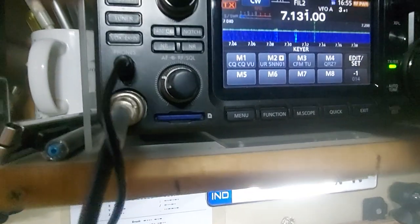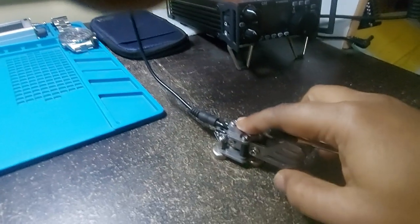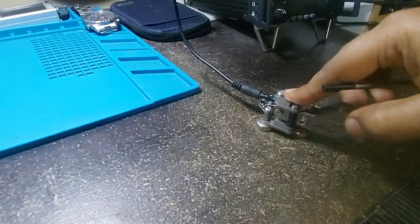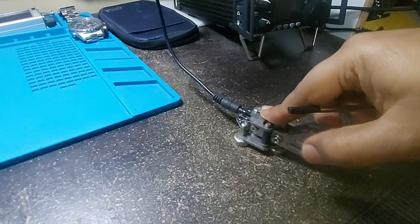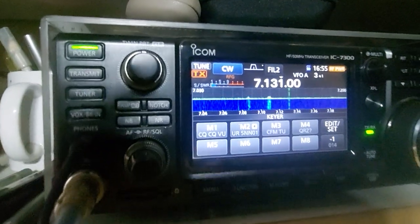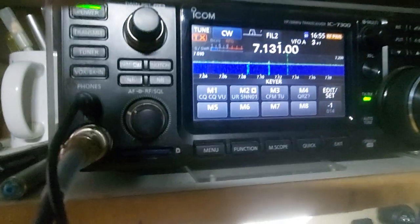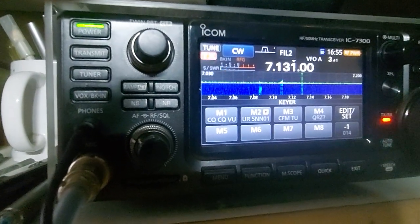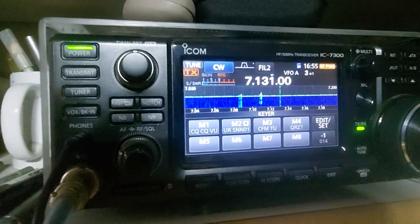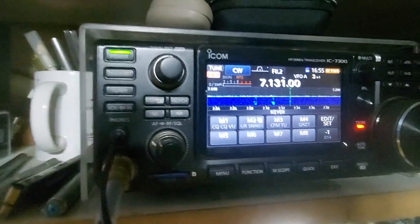That's about the key set. Right now when I use the paddle you can hear the dah from the keyer, but as you can see there is no TX happening. For TX to happen, you need to click on Break-In. Only when break-in is enabled does TX actually happen; otherwise it's like a CPO mode where you can train for sending CW but it doesn't actually transmit on air.